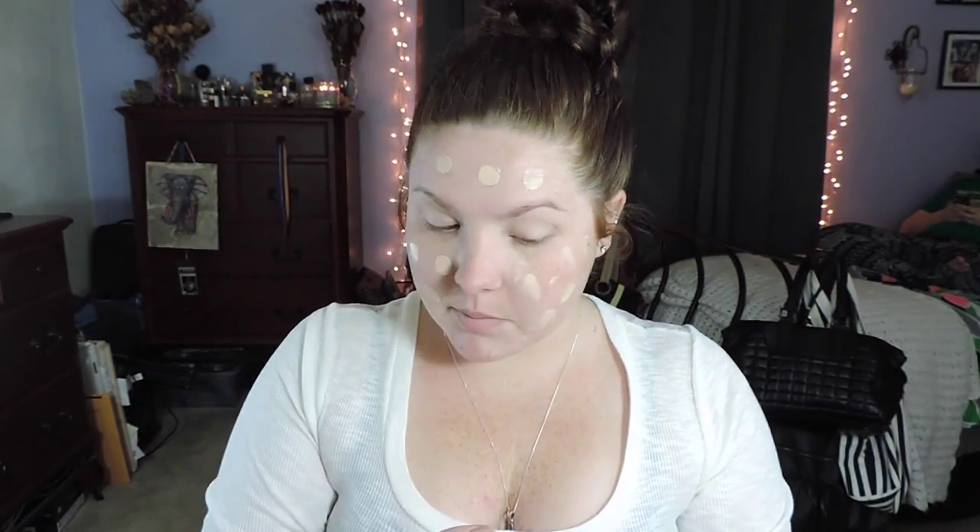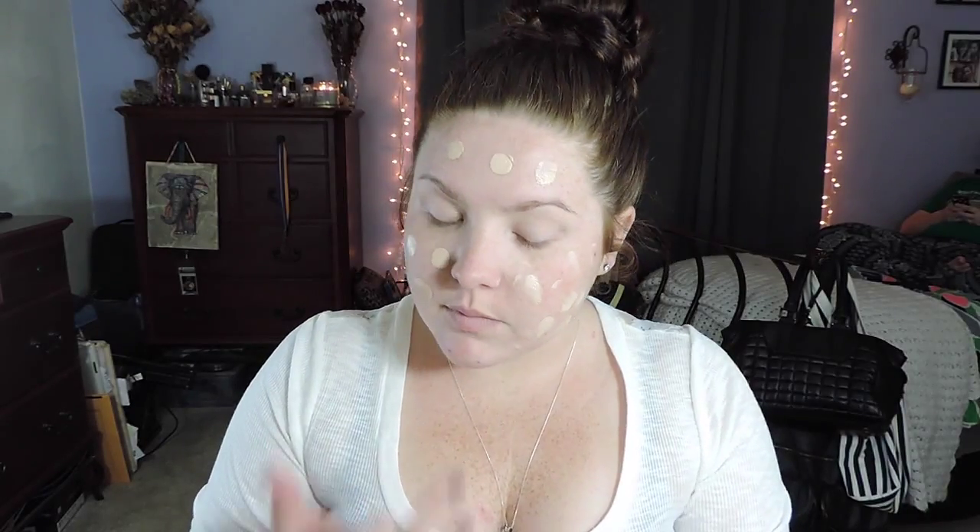Now I'm going in with the Maybelline Fit Me Poreless and Matte Foundation. The shade I'm using is number 112. This is my first time using it and so far I really like it — it stayed really matte throughout the day and it really helped to cover my pores. I don't know if it was a combination of using a pore primer and a pore foundation, but I am digging this foundation so far.